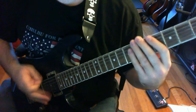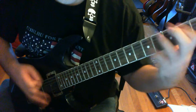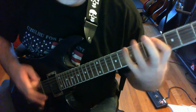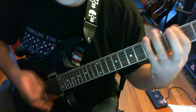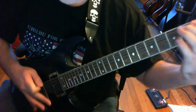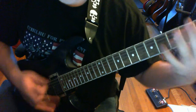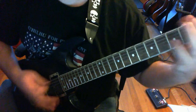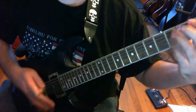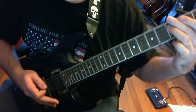Here we go. This is a rough idea of what it was going to look like. Here we go. [plays] That's pretty good. Pretty good. That's kind of what I have so far.